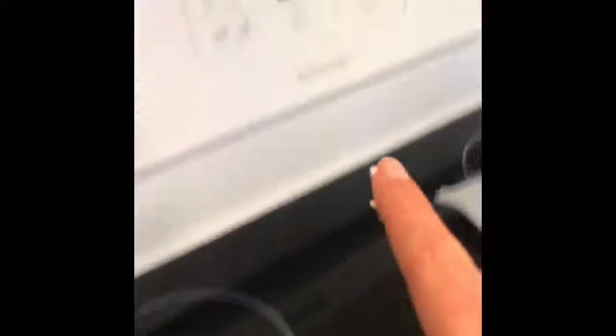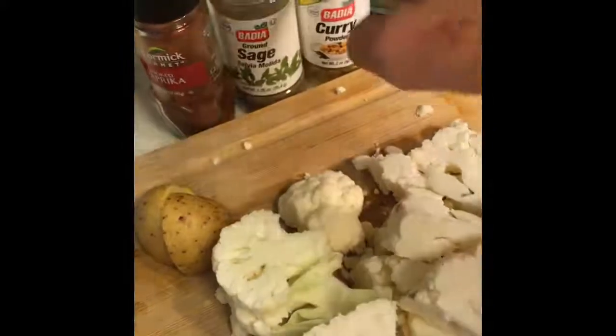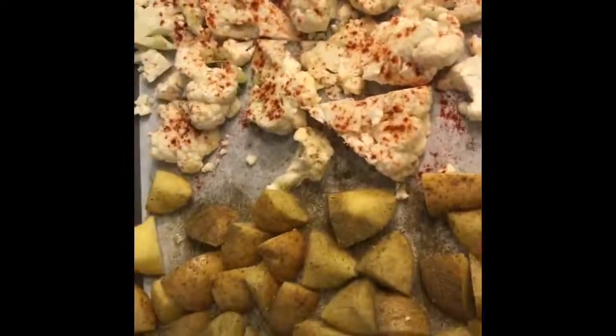I have my oven preheating at 400 degrees. On a lined piece of parchment paper on a baking sheet, I'm going to lay out my cauliflower and my potatoes, give them a light drizzle of olive oil, and then coat them with these lovely spices. Wow, look at all that color!